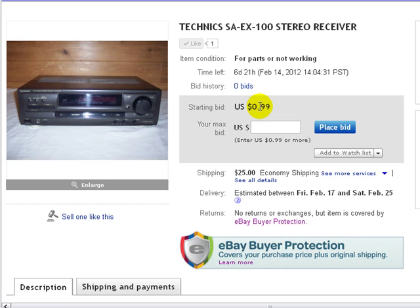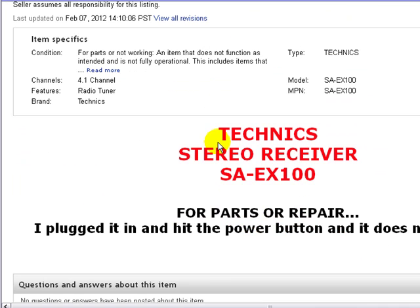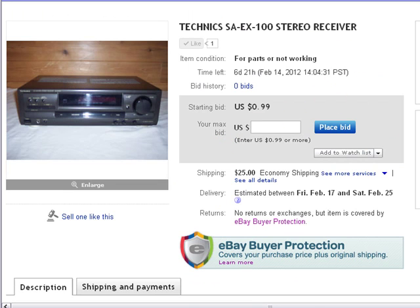It's only 99 cents. If you want to place a bid, just put it in this box here and go for it. Like I say, it's for parts, not working. Happy bidding, make it a great day.